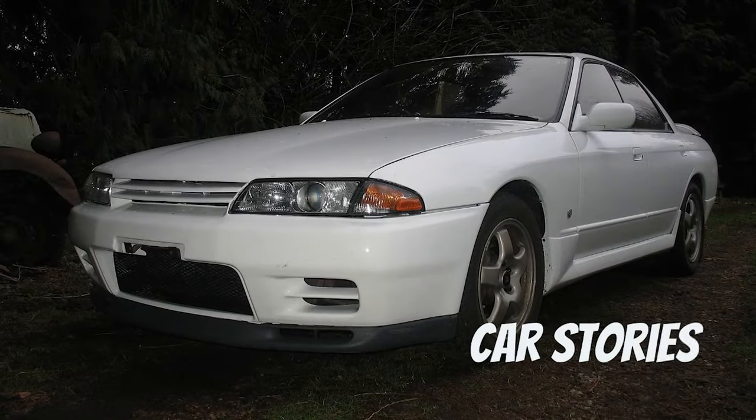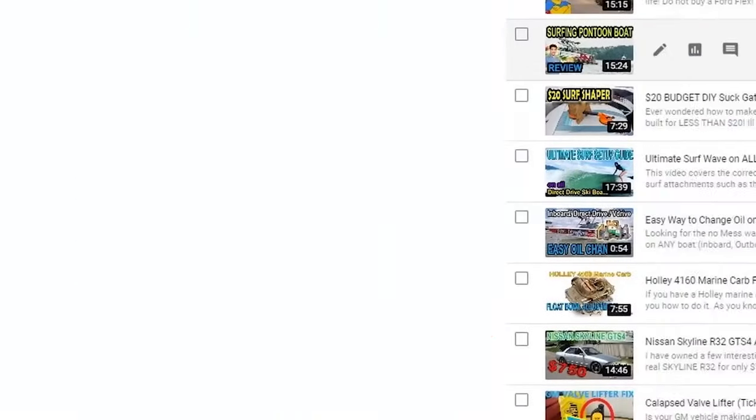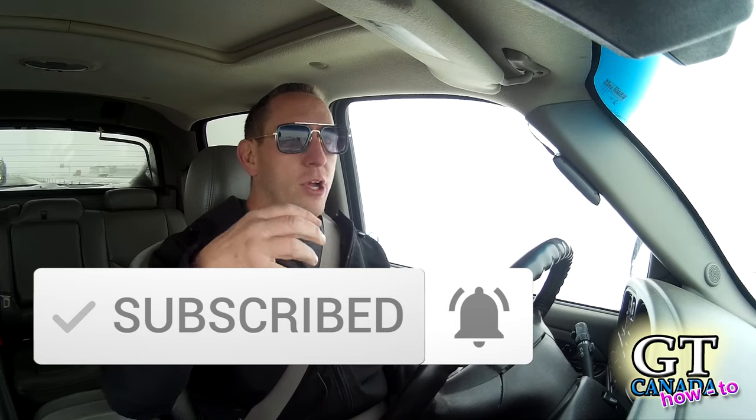Hey, welcome to GT Canada. We've got a quick how-to today on how to decat your car. Every car, every truck, everything that has a motor and drives on the road comes from the factory with what's called a catalytic converter. The purpose of a catalytic converter is to heat up the exhaust as it exits your engine and ignite any unburnt fuel in that exhaust before it escapes your tailpipe and goes out into the environment.